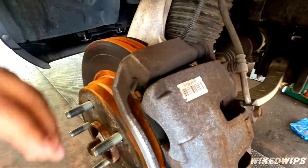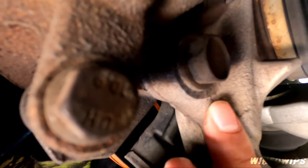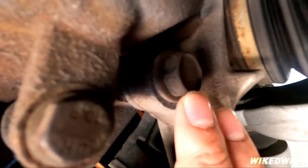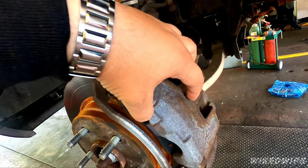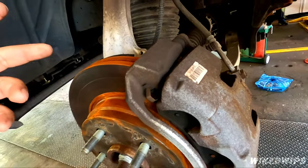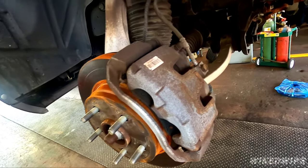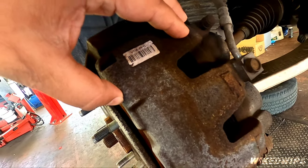Since we are changing the rotors as well, he's going to take the caliper off first. This bolt right here is a 21 millimeter — there's one here and one over there. Once the caliper comes off, he then takes off this bracket and puts it to the side.